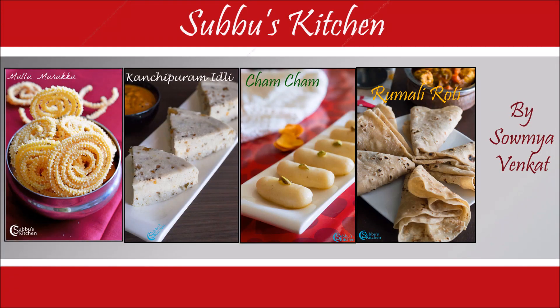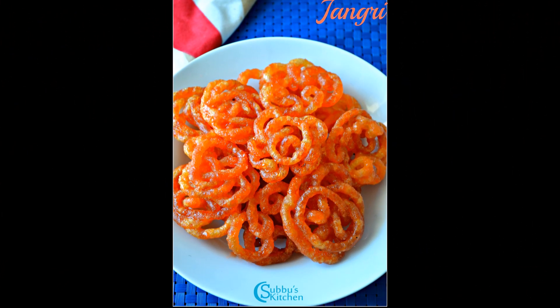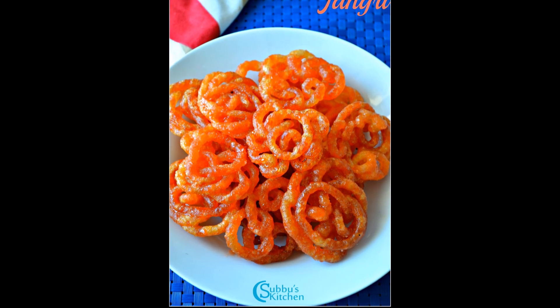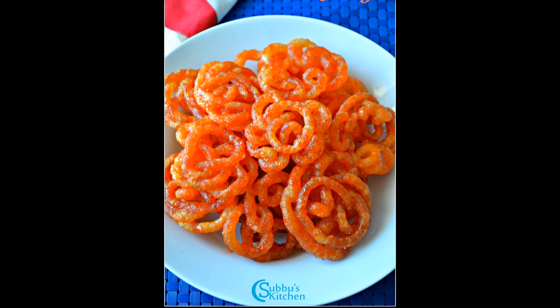Hi viewers, welcome to Subbu's kitchen. Today I am going to show you how to make the traditional jangri. Jangri and jalebi — many of us confuse them as one and the same. Jangri is made out of urad dal batter but jalebi is made out of maida. Jangri is one of the traditional sweets in Tamil Nadu. Many of us make these delicious jangris for Diwali and other occasions.